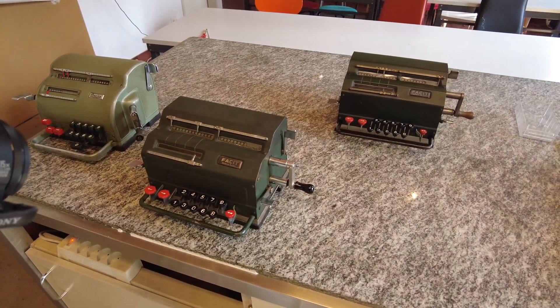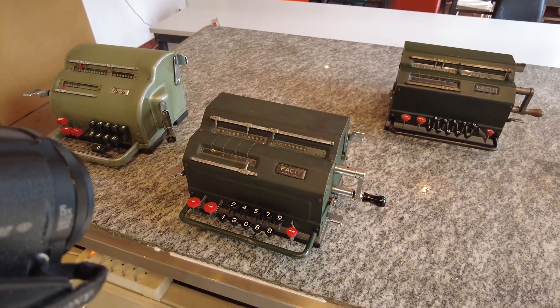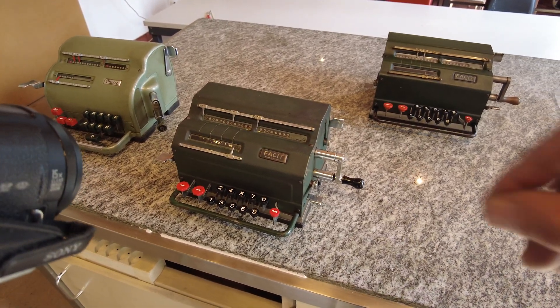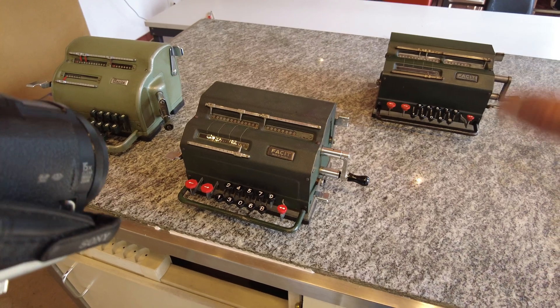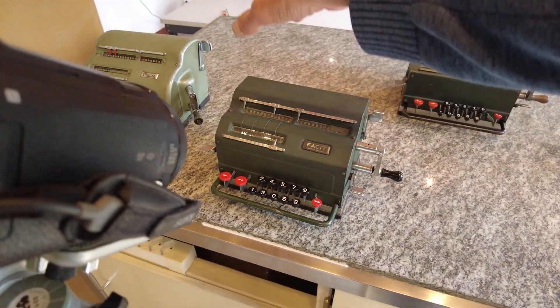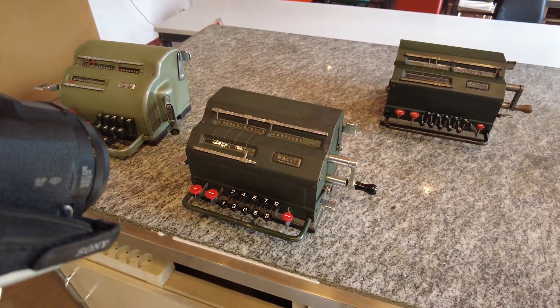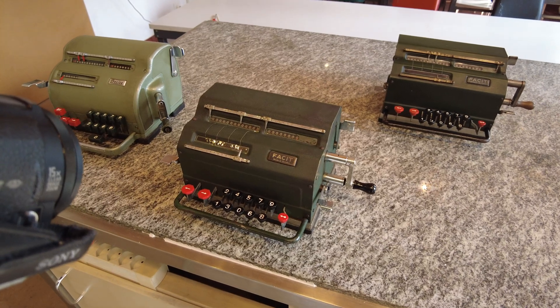Hi everyone. Today I explain how to use the Facit-type mechanical calculator. In other videos I've shown how they look inside and how they work. It's still a pinwheel calculator, but instead of moving the carriage with the output counter register and the counter register, we move the input register.